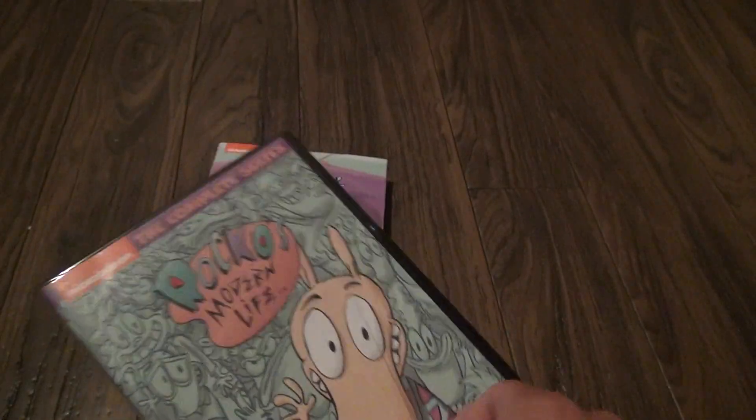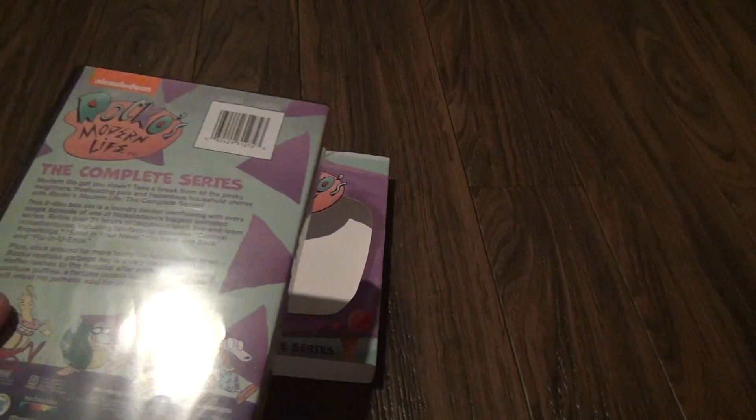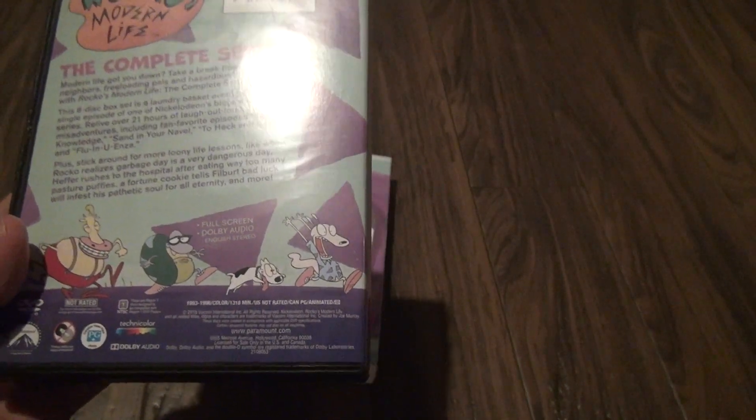Rocko's Modern Life. I was too young of a kid to watch this. This is what — 93 to 96 — yeah, way too young.